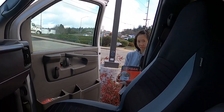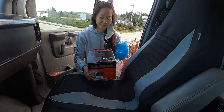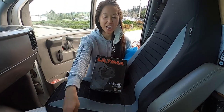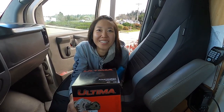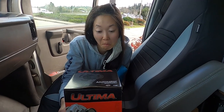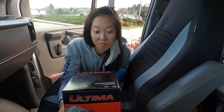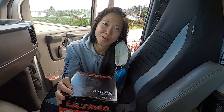Hey babe. What do you got there? Got you a present. Oh, a birthday present? I got you an alternator. Oh. 145 amps — whatever that means. Well, that means we have more juice now. Hopefully we have no more squealing under the hood. Aren't I the best? Yeah. The best girlfriend. The best.